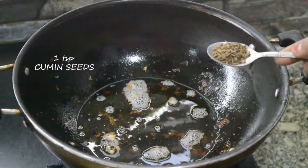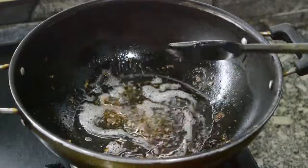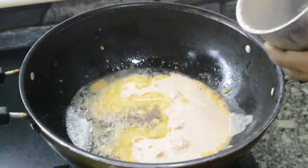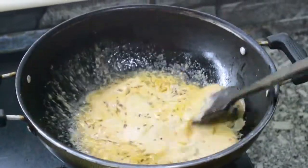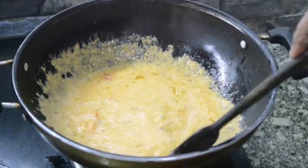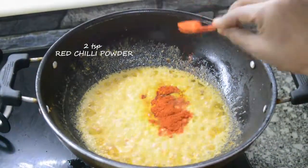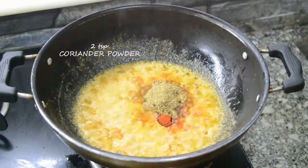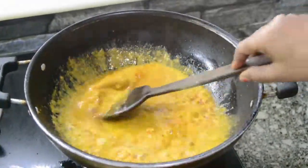Now, in the same pan, add 1 tsp cumin seeds. Then add the curd cashew paste, stir it, and after a while add 1 tsp turmeric powder, 2 tsp red chili powder, 2 tsp cumin powder, and 2 tsp coriander powder. Now add half cup water and mix them well.